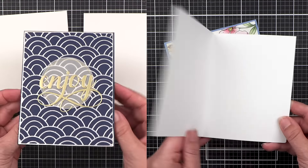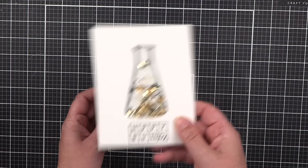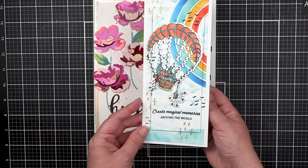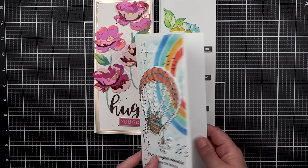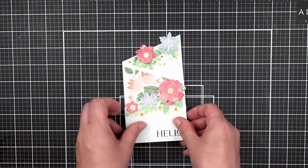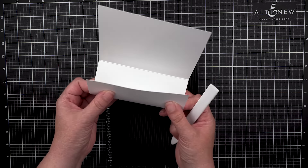When you spend as much time making cards as we do, you can get bored of creating the same types of cards over and over again. Once you've passed the beginner card-making phase, you will discover that there are so many different types of card folds to create. Today, Amy will be sharing 11 different card folds and exactly how to cut, score, and fold them to create new cards in your craft room.